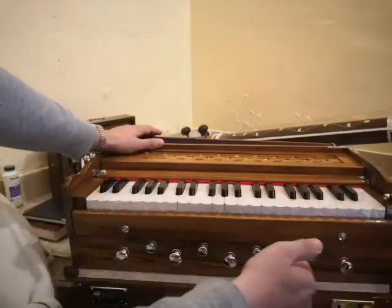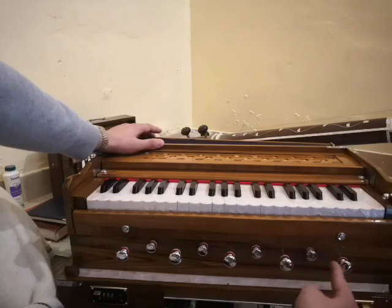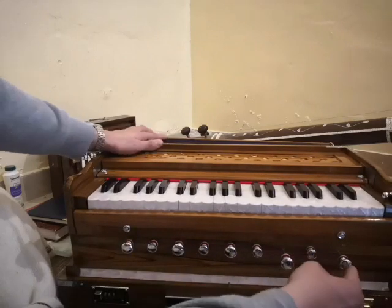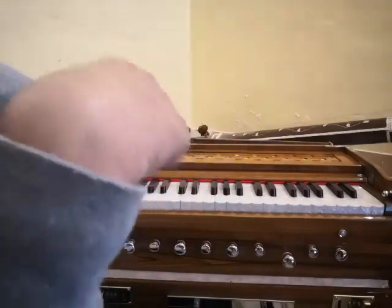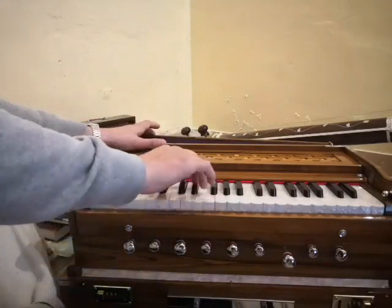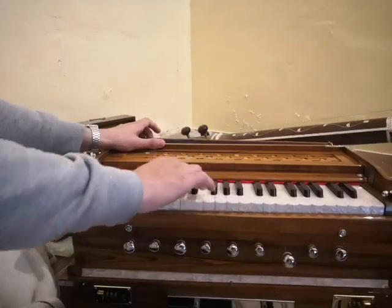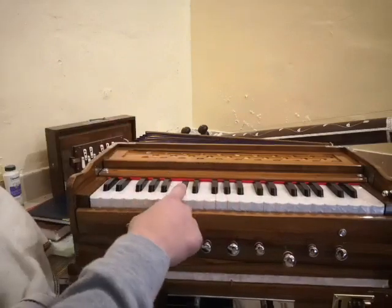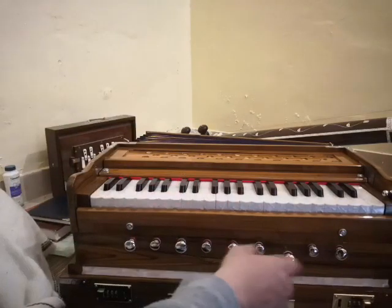So this is the main function of the other three — the fifth, seventh, and ninth. Also, the seventh one has a special function called tremolo — it produces a trembling sound. It's just a function; I don't know if you will ever use it, but it works.